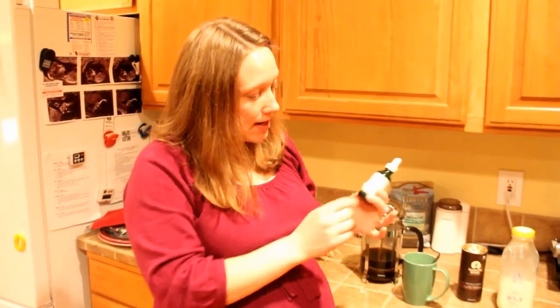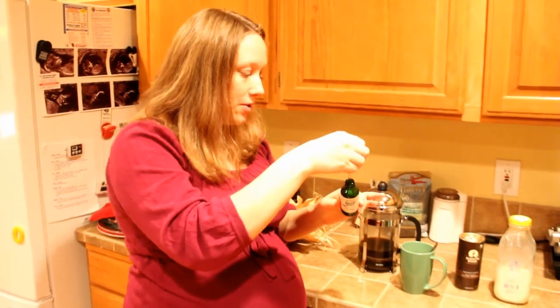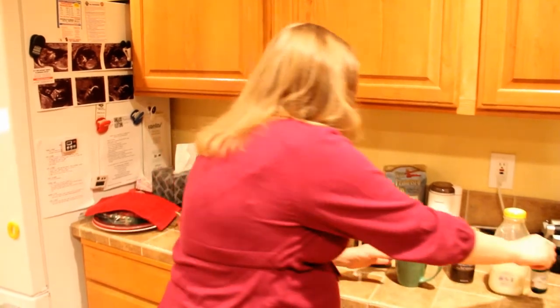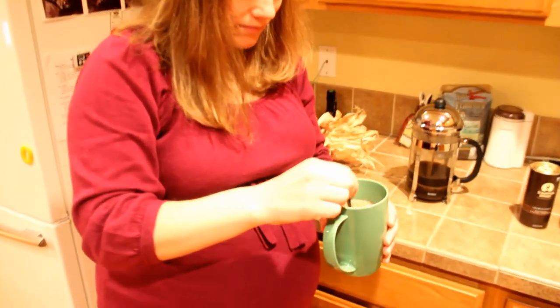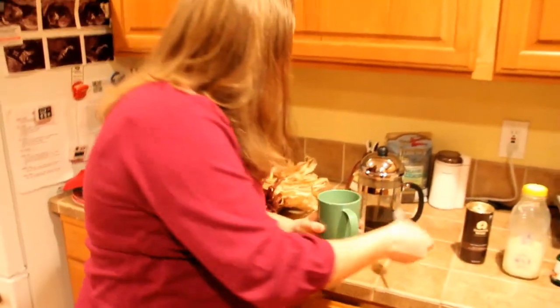I just have the Sweet Leaf vanilla cream stevia drops — you can get this in most grocery stores. I'm just going to take a little in the dropper and squirt it in there and mix it around.